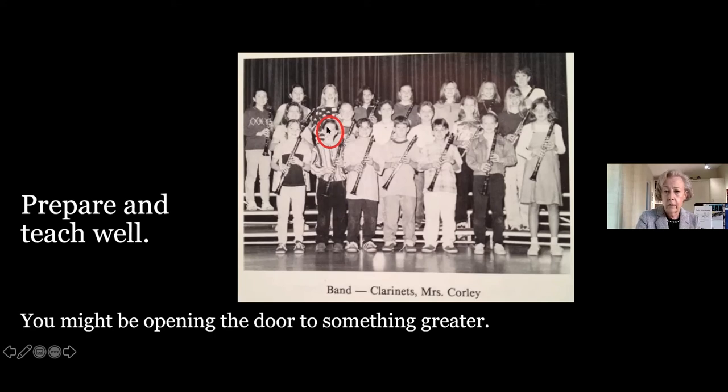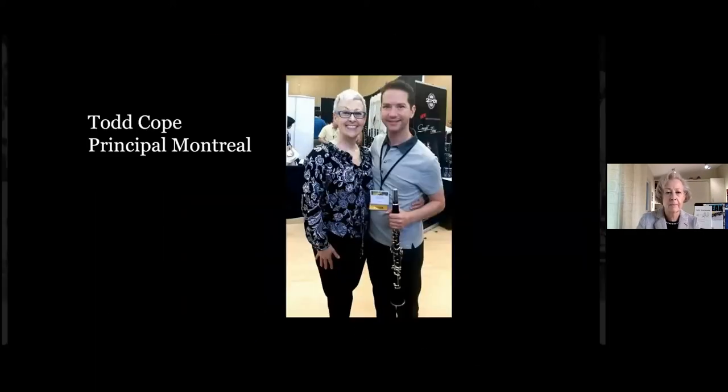You never know who's going to be in your class. I had the best job when I was younger — all I did was go around to middle schools in the Plano ISD school district and start large groups of clarinets. Sometimes I had 40 in one class. It was marvelous.